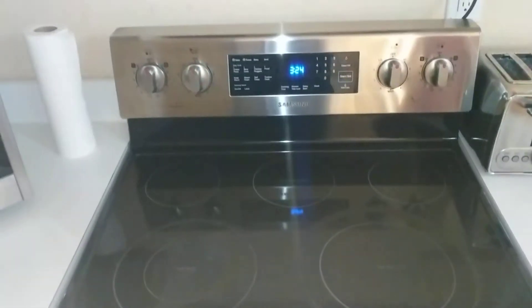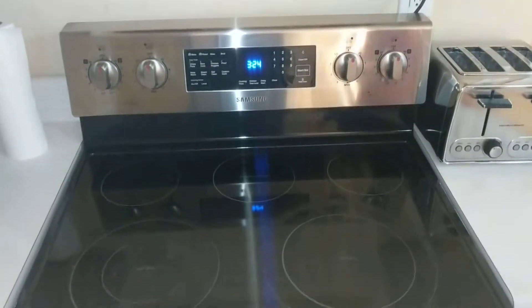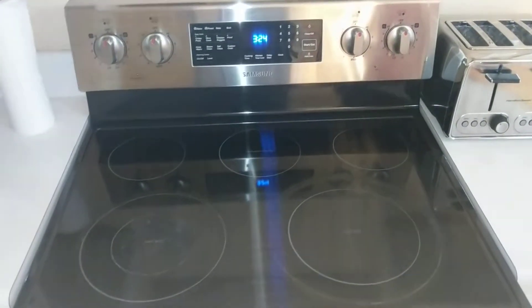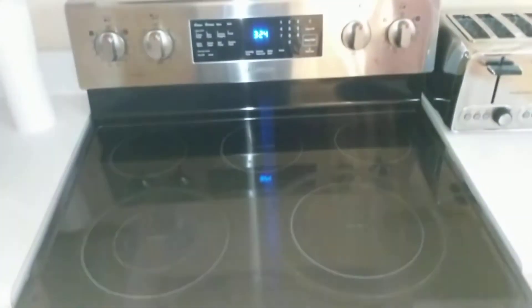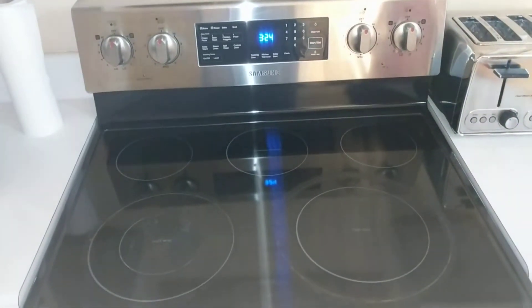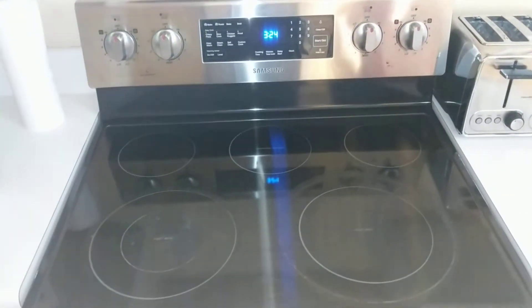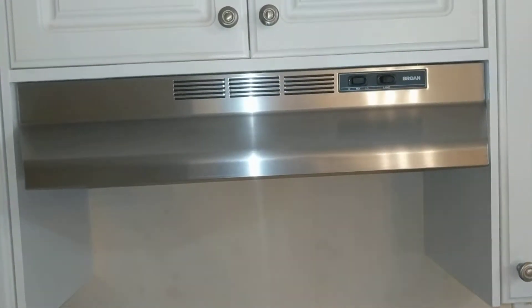Welcome back. We are going over a tutorial for our Samsung stove with the glass top. Glass top meaning be careful — we don't want anyone to break anything, because we don't want our stove broken, but also we don't want you to hurt yourself on broken glass.